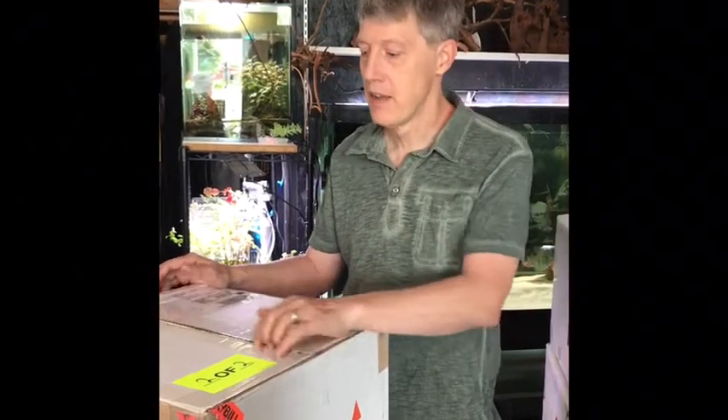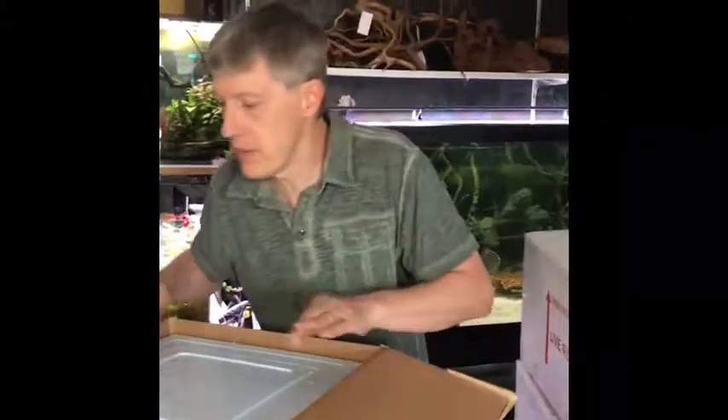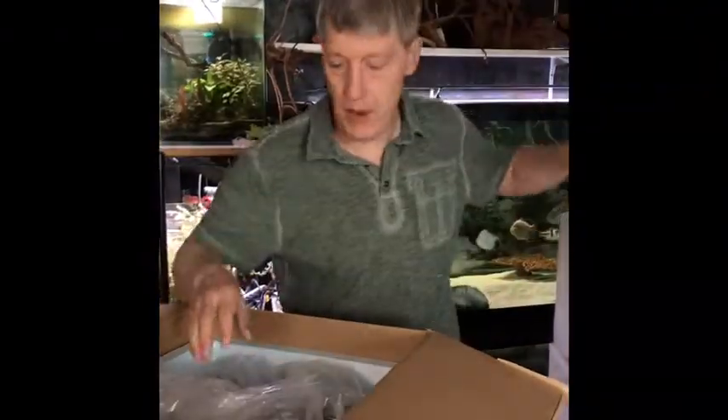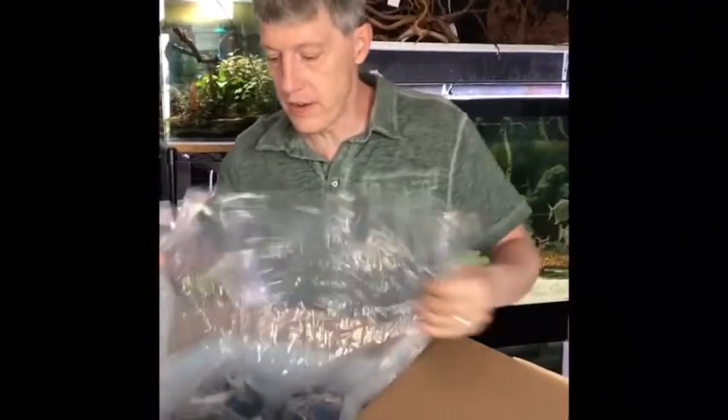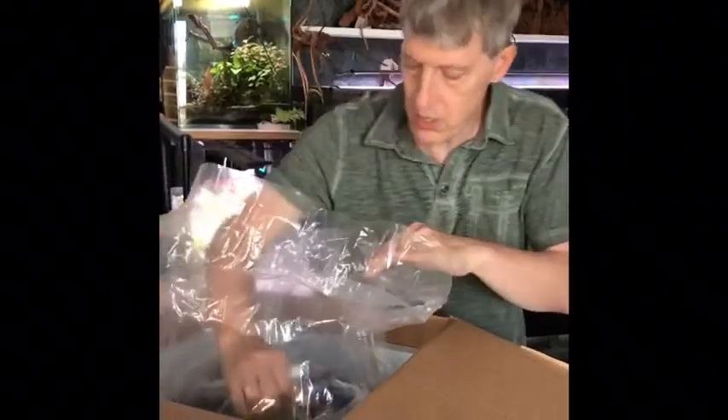Hi guys, welcome to another edition of Fanatics Unboxed. We've got a big order — actually two good-sized orders this week, eight boxes, which would be the biggest order we've done anytime recently. A lot of big fawn fish bags. I'm gonna get right in here because we've got a lot to do, starting with our specialty fish first.